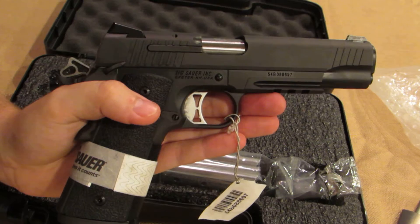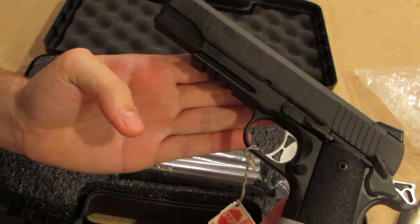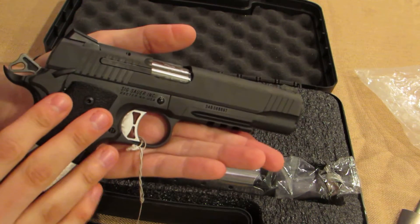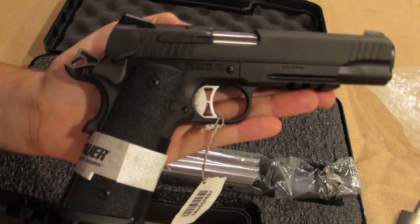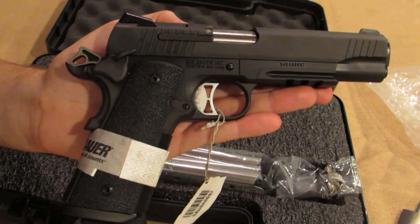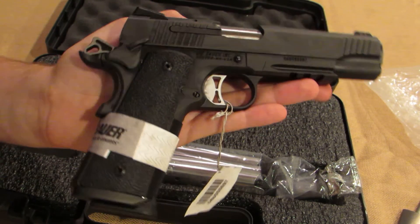This has SIG's Nitron finish on it — it's a really nice finish in my opinion. I went with SIG because they have a really good reputation. I own one of their P226 Combats and it's been a flawless gun, and they had great reviews, so I decided to jump on it.